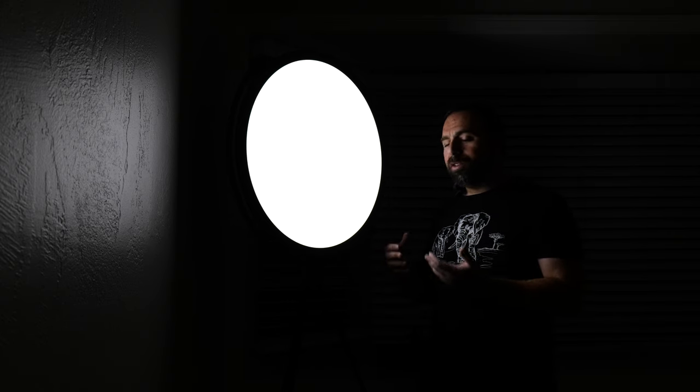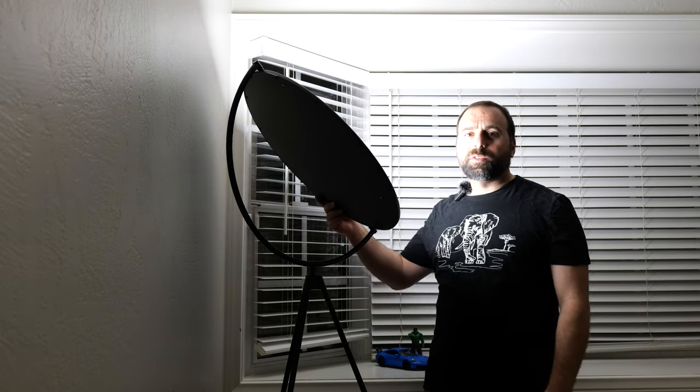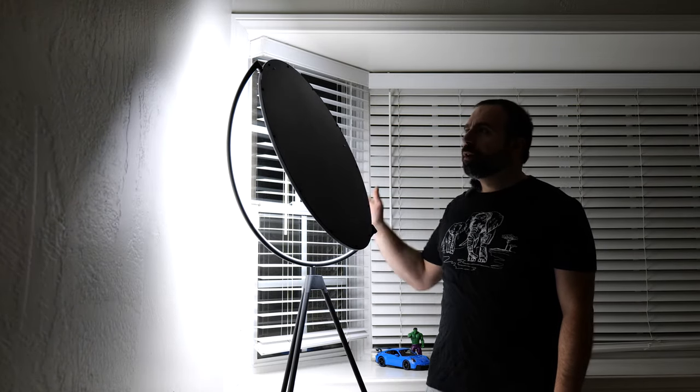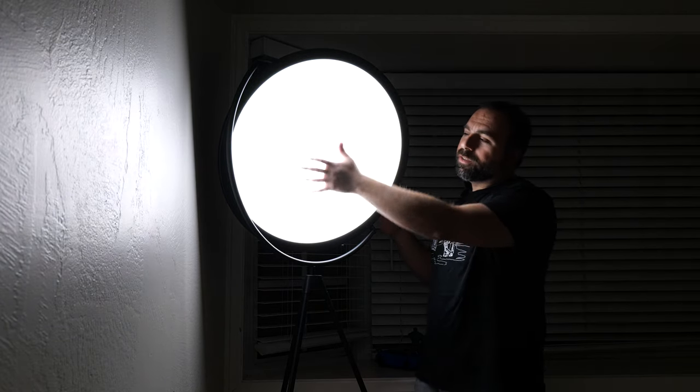If you're wondering whether there's a locking system to keep the lamp in place, the answer is no — it pretty much uses gravity. If I move it and let go, it just holds its place. Same thing in different positions — it'll just hold wherever you put it. So it's gravity-based positioning.